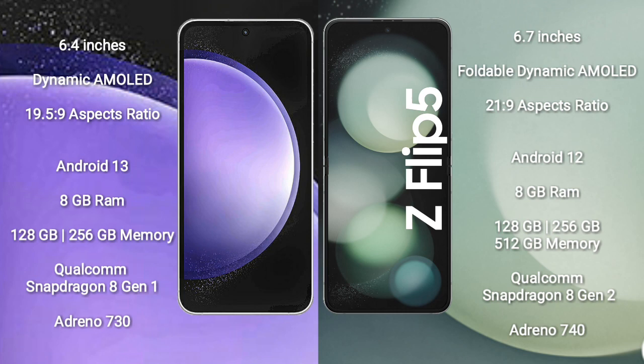Samsung Galaxy S23 FE comes with 8GB RAM, 128GB to 256GB internal storage, Qualcomm Snapdragon processor, and GPU Adreno 730.